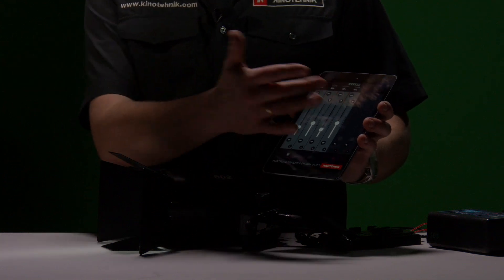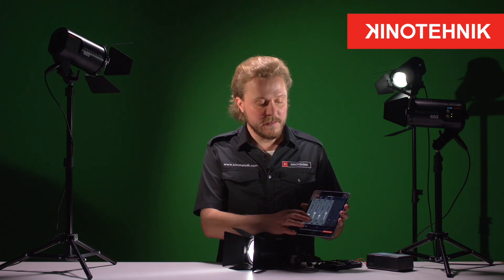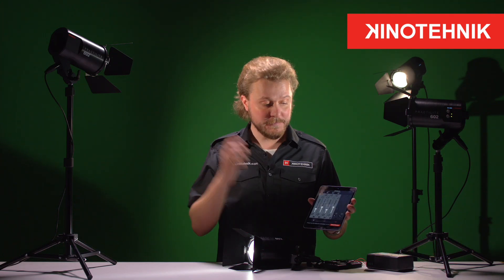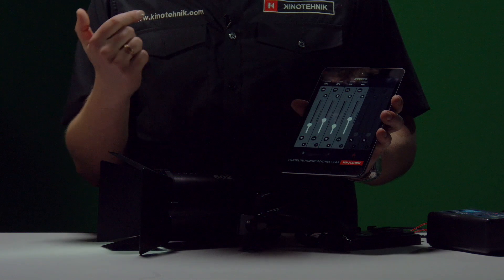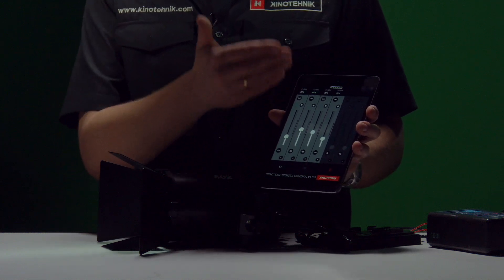You can identify which light is which by pressing the little eye icon. So now I know that this light is on my left, this light is on my desk, this light is on my back, and this light is on my right. If I want to arrange these channels to each fixture, I can just tap and hold this tab here and rearrange the channel to a more logical position.